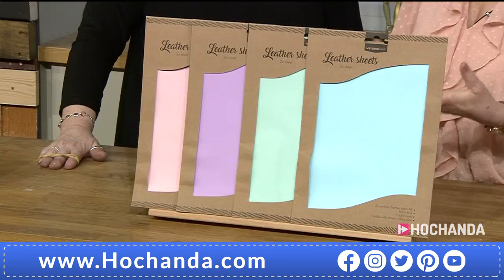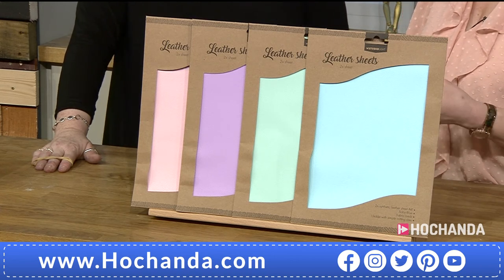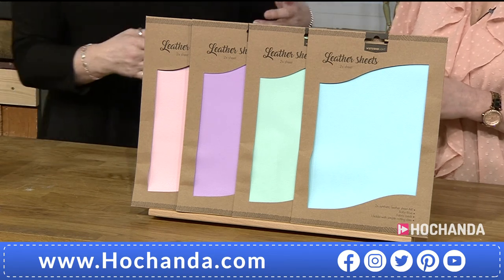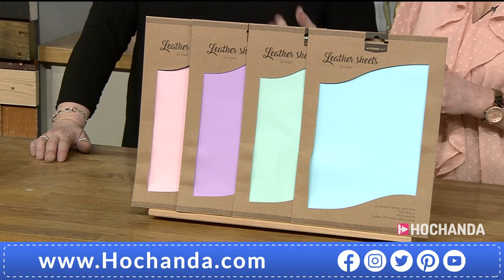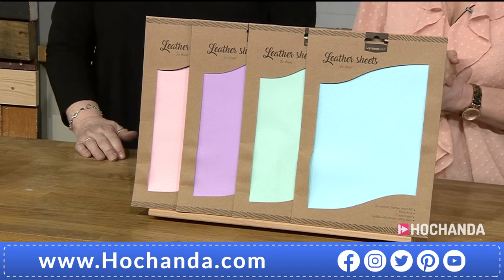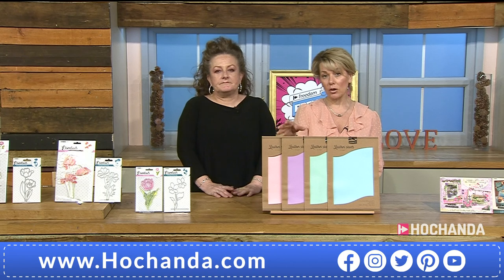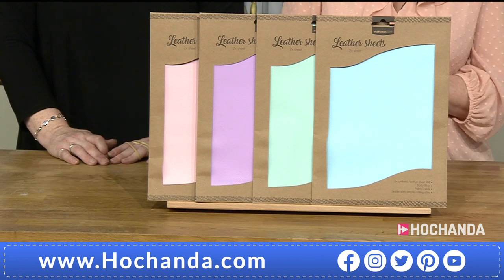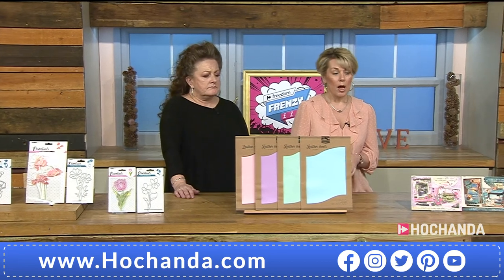It's really good for patching as well. It looks good for kids' crafts — a nice leather feel, not cheapy-looking. It's gorgeous. Four colours, eight sheets in total, all for £15.99. Item number 531367. There are so many uses — but it doesn't end there, we've got some more goodies.